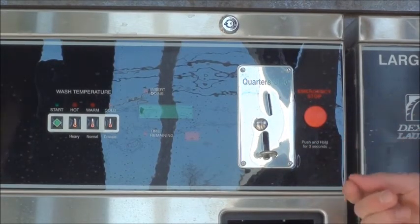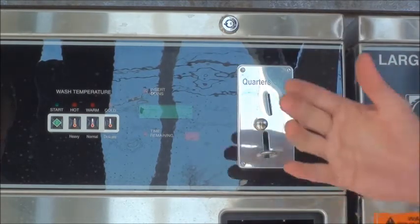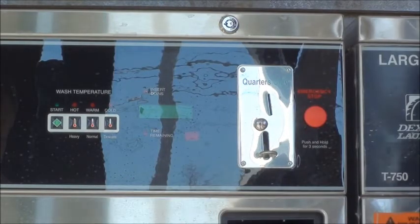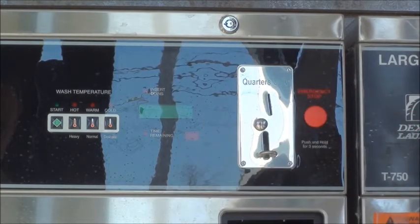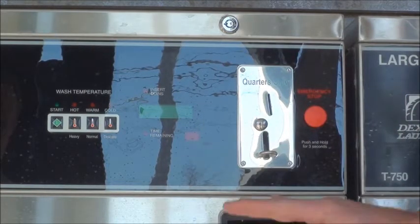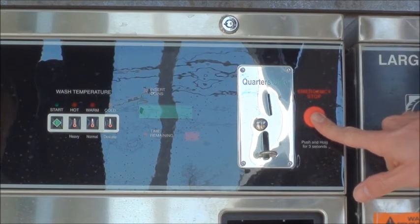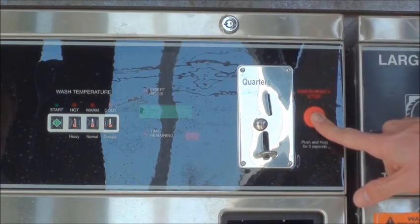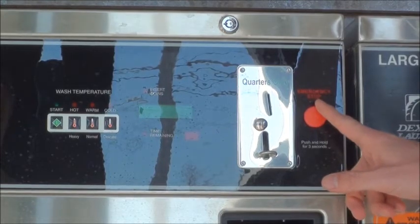The nice thing about the emergency stop button is that if somebody happened to walk by — let's say a child — and just pressed the button for fun, it's not going to stop the machine by just pressing it. You actually have to hold it for three seconds, and it's going to beep, make a sound, and make you aware that you're pressing it. It'll let everybody in the store know that the button is being pressed, so it's not going to be stopped by accident.